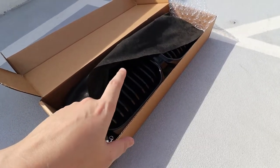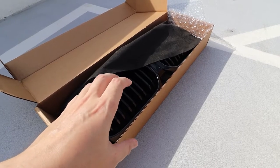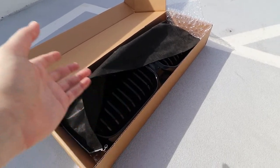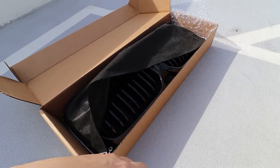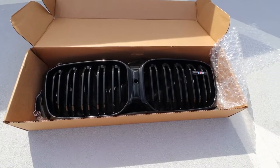One thing to keep in mind — this one might look a little bit shinier because I actually opted for them to ceramic coat it, just to protect it a little bit and also make it stand out that much more. Especially when it rains, it's going to keep it clean as well. And here's the grille in its glory.